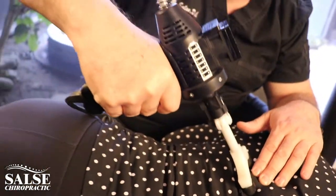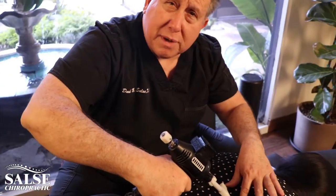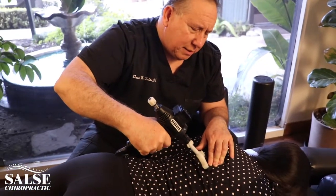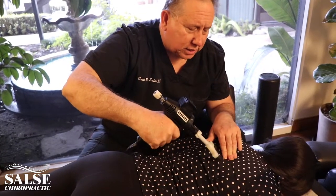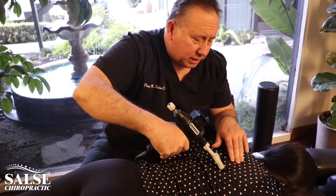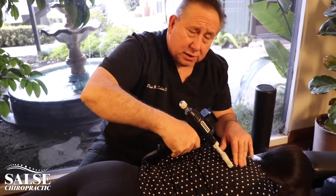The benefit of the Arthro Stim is that as we work with Rachel on this, I can already feel the muscles starting to relax. It also helps to release the tension around the spine so that when we do the adjustments, it goes nice and smooth. With some patients, this is all we need to use on them if they're too acute.